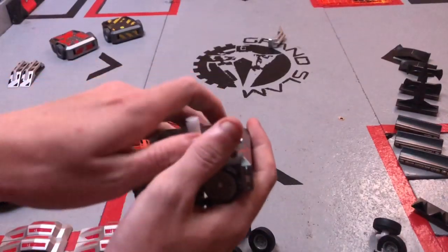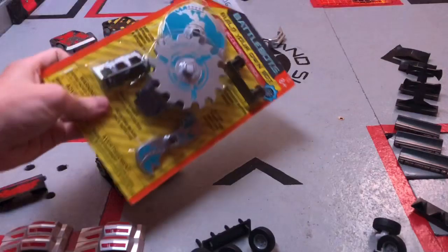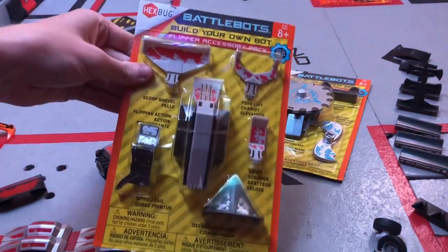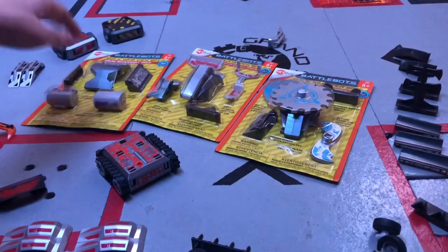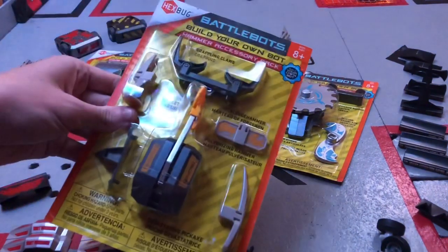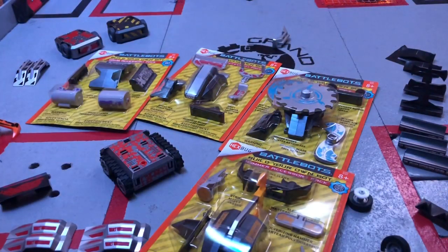It is a bit tough to remove. You have to take the top bit off and then pull the other bit off. It does sort of feel like you're wrenching it apart. So now I'm going to run through these new packs of weapons that BattleBots have released, in addition to all the old weapons. We have new versions, and even some new weapons including the spinner, the drum, the flipper, and the axe.